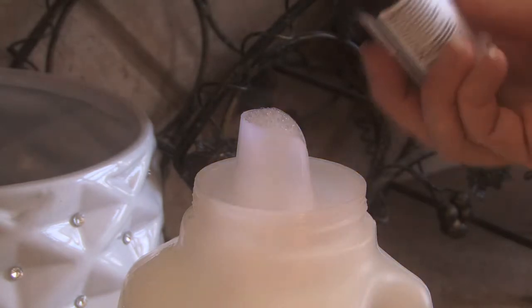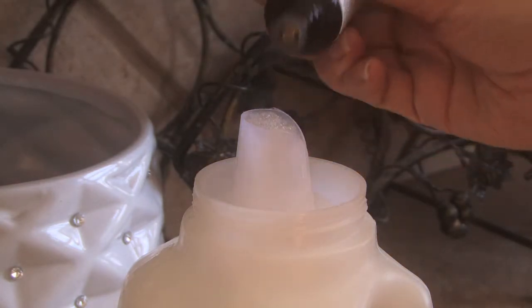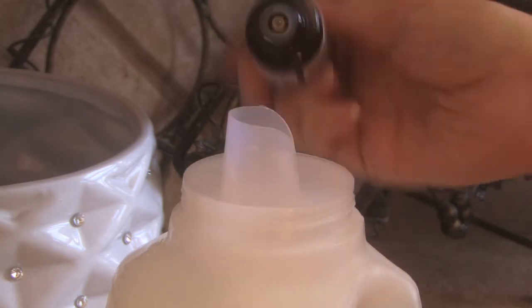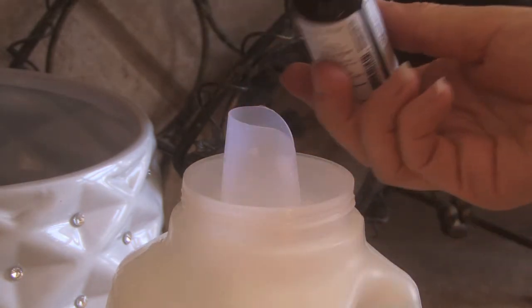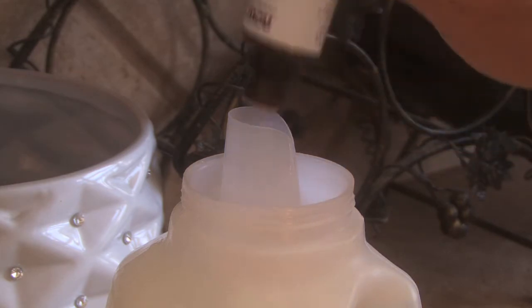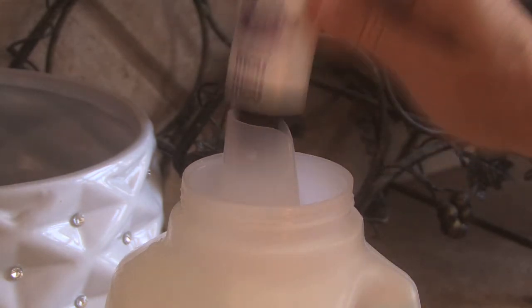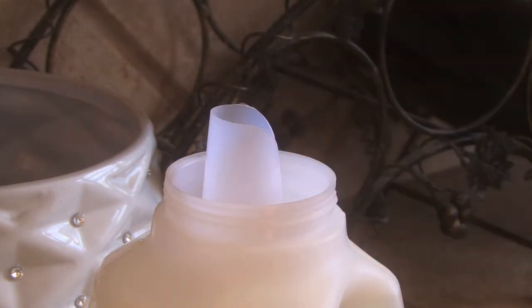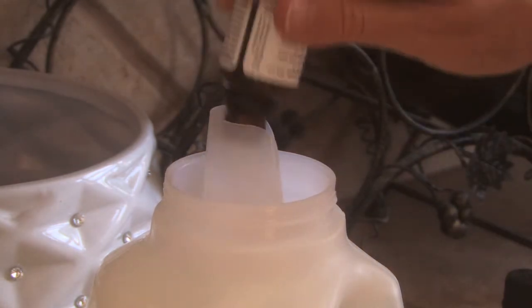Now it's the fun part. You add about 25 to 40 drops of your essential oils — you can get these at any health food store. I buy them on sale. I'm going to do lavender, which is really going to make your clothes smell great. I just kind of add it until it smells good, and boy, it comes out smelling great.